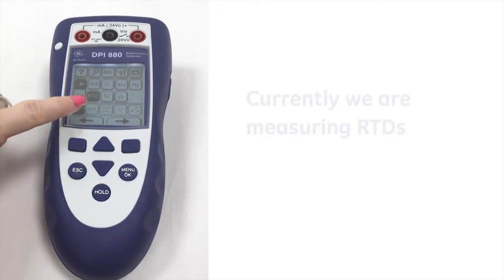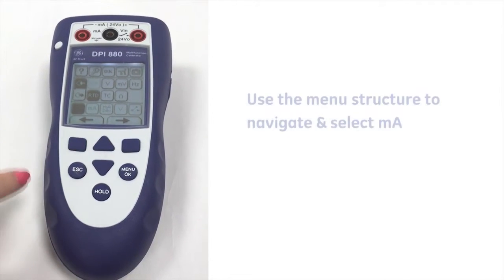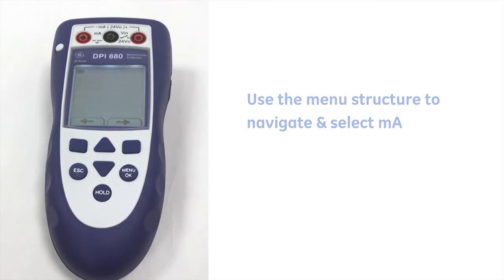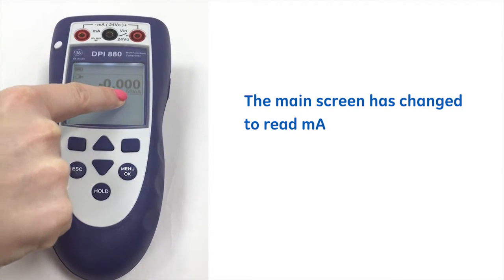Currently we're measuring RTDs. So if we just use the menu structure there, we select milliamps — you can see that the main screen has now changed to read milliamps.